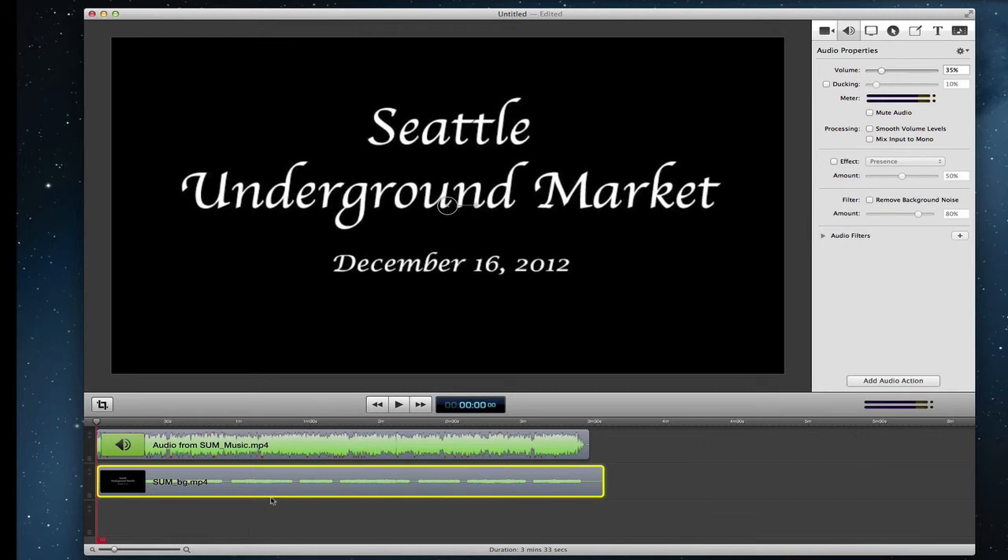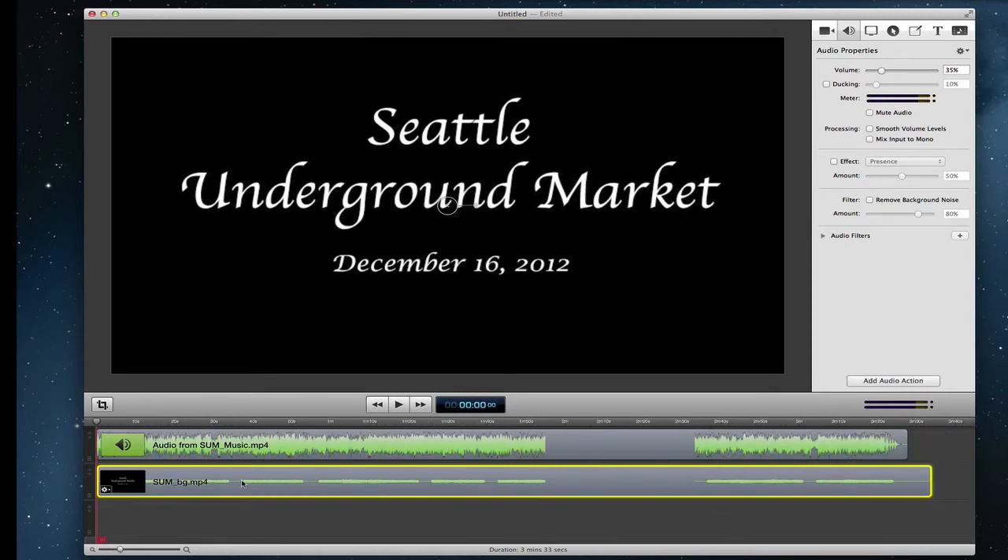If you look closely, you can see there's a really thin line and then a thicker line alternating in the waveform. Those thin lines are where the still photos are from the video that was in ProShow Web. So when I play this, you're going to hear only music in those areas.